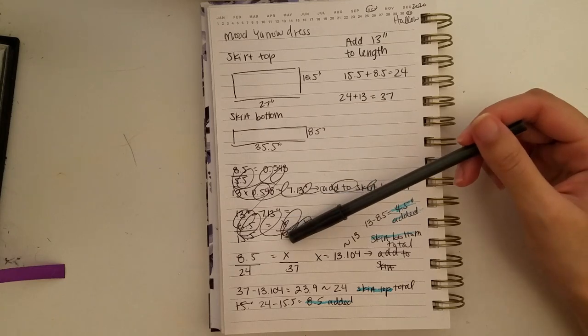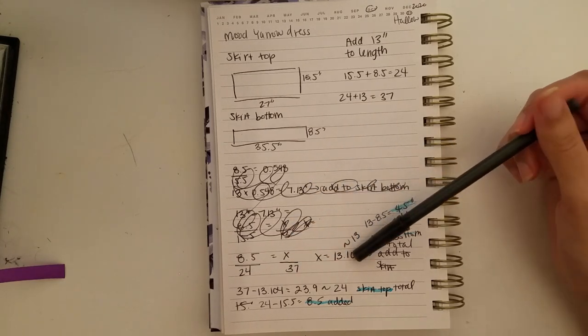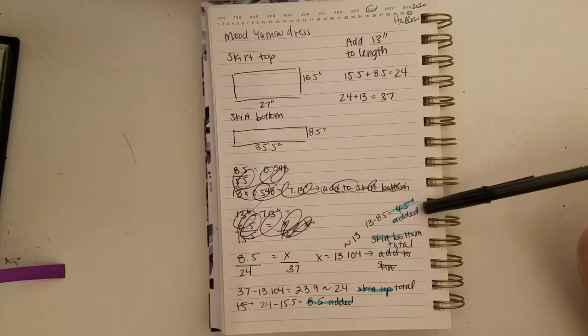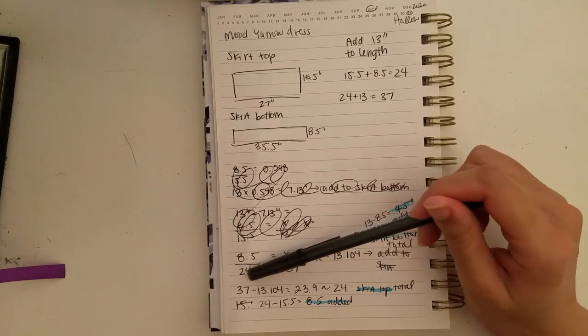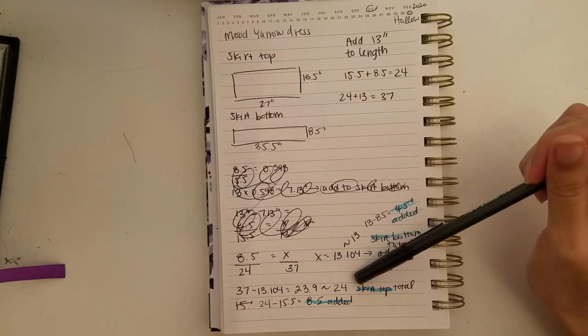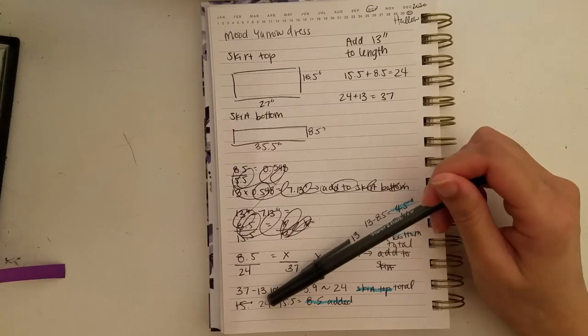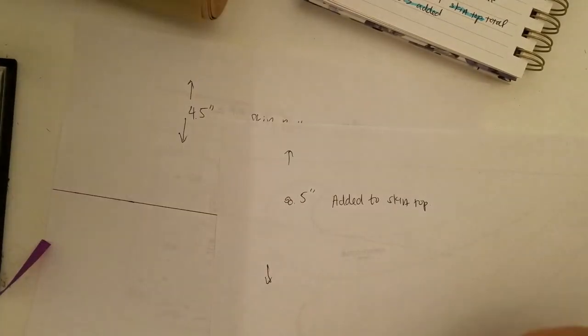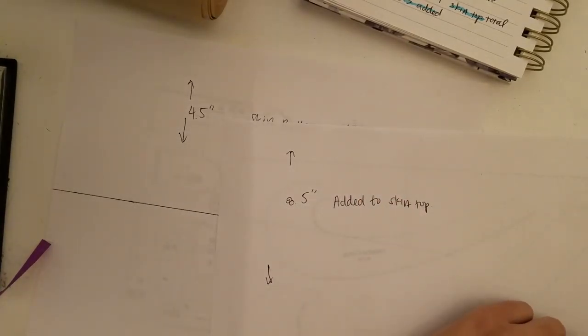I figured out that for the new length, the ruffle portion should be about 13 inches, then subtracted that from the original. I needed to add about four and a half inches to the skirt bottom, and figured the total of the bottom ruffle should be around 24 inches, meaning I needed to add about eight and a half inches. I made a simple template using a French curve I hadn't ended up using. Since the pieces were essentially just rectangles, I decided to just mark them in chalk rather than adding paper to the pattern.